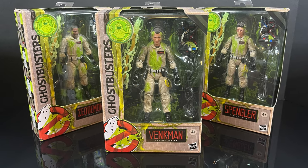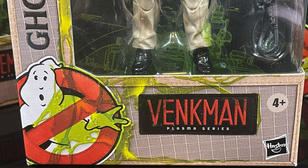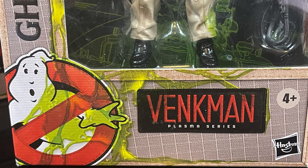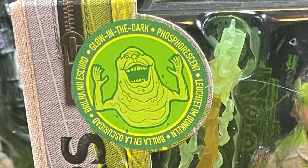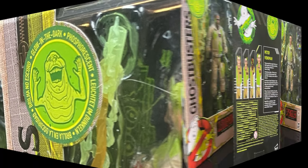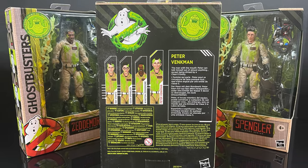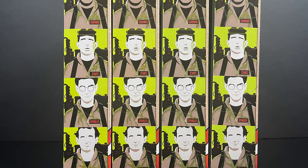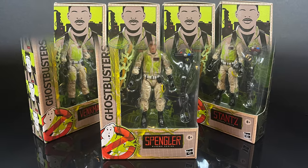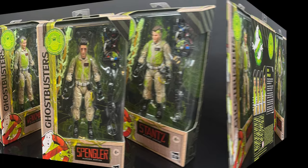Now, of course, these are reissues, redos of all the Ghostbusters Plasma series figures, like Peter Venkman right there — Plasma series, Ghostbusters logo — but the box is now all slimed, as well are the Ghostbusters, and as you can clearly see, these glow in the dark. On the back side, everything's been slimified. It's the exact same box layout that you would come to expect, great artwork, now just in green, as is Egon Spangler, looking every bit as Egon Spangler-y as you'd like him to be.